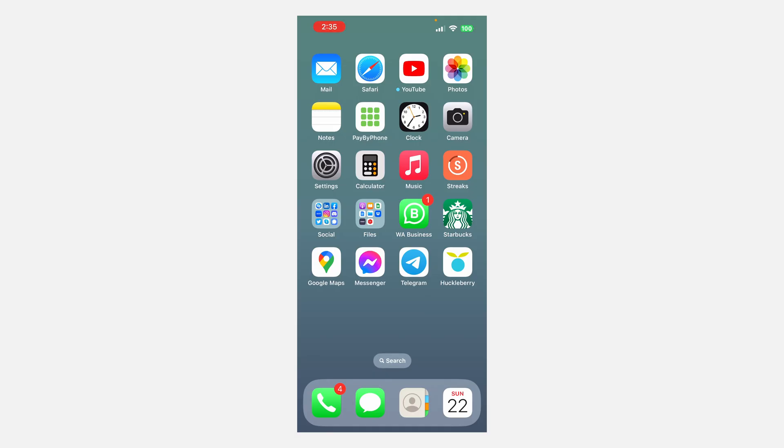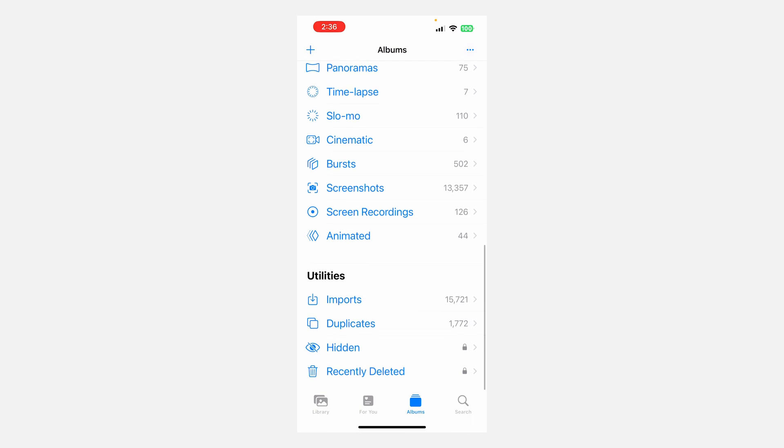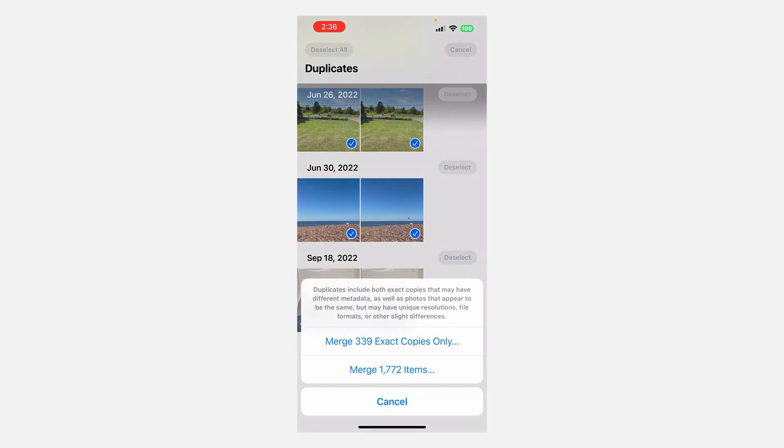On the iPhone, go into the Photos app and tap on Albums in the bottom right. Scroll down until you get to Duplicates. Tap Select in the top right, then Select All in the top left, then tap Merge in the bottom middle. It gives you the choice to do exact copies or to merge similars as well. It's totally safe to do the exact copies.